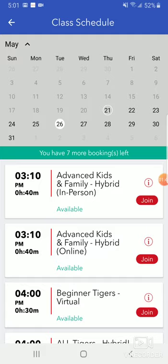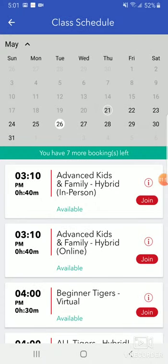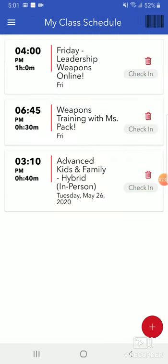I'm going to go to Advanced Kids and Family Hybrid in-person and click information — that's what the class is. It's going to tell everybody that it's available. When I click join, it's going to say 'are you sure you want to join this class?' Yes I am. Boom — now I am in this class. If I go back, you'll see it added to the list of my class schedule. On our end as the martial arts admins, we will see that instead of having 14 spots left for that class, we now have 13 spots left.